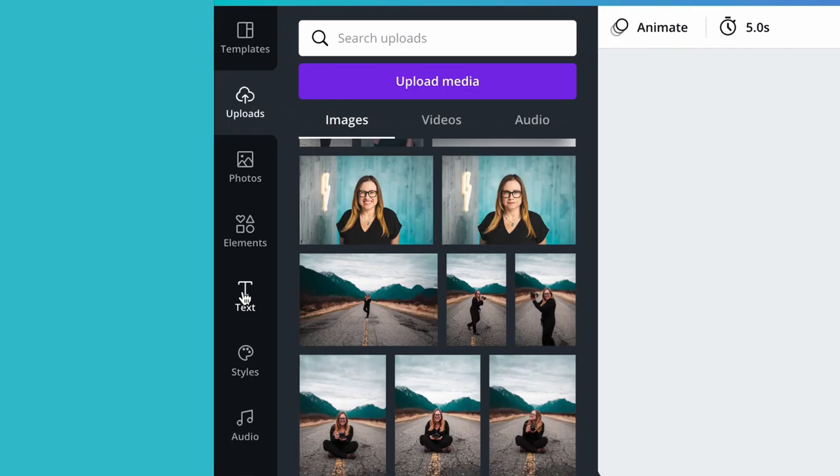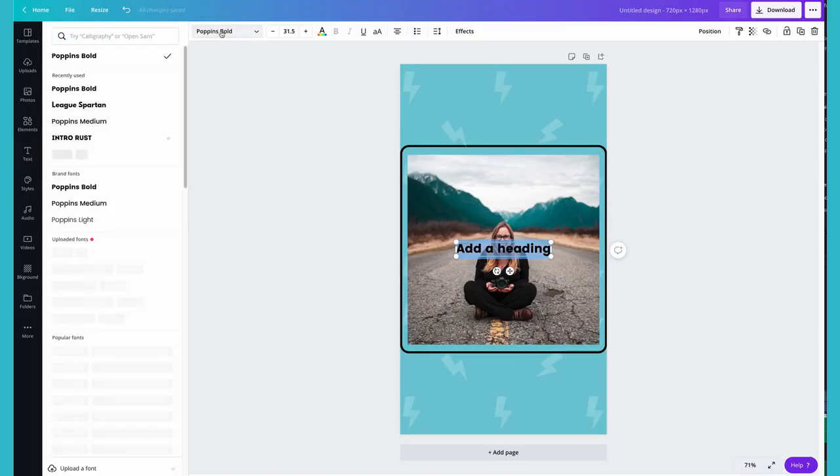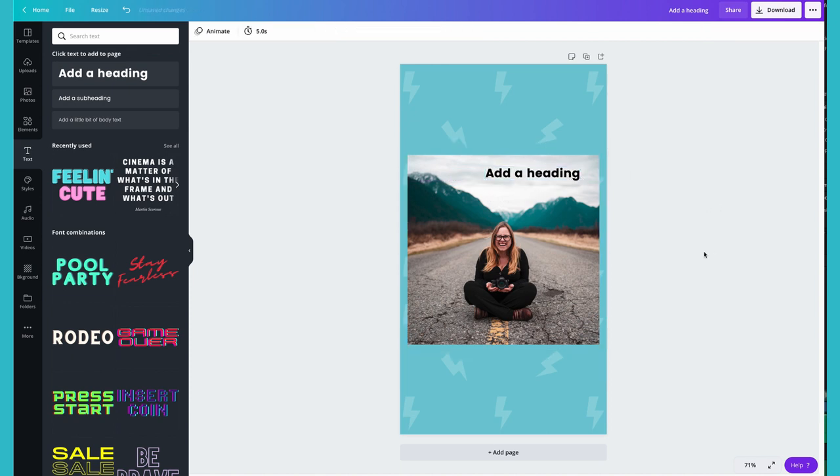Click on the text tab and add a heading, and your text will appear on the canvas. You want to make sure that your font is adjusted to match your branding. Once you are happy with your design, you can remove the square border or leave it if it's something that you like.